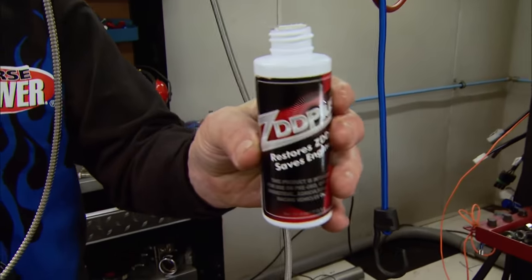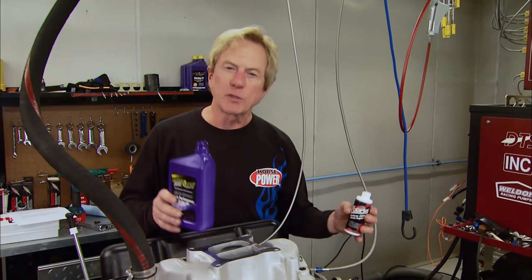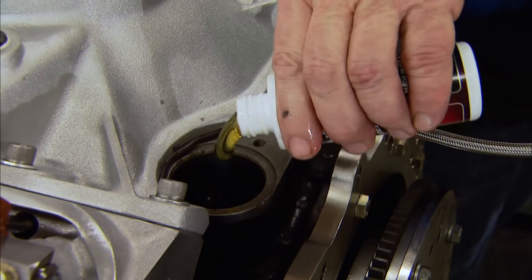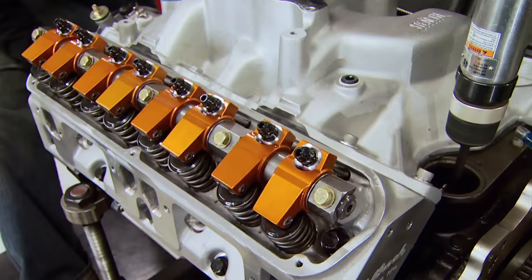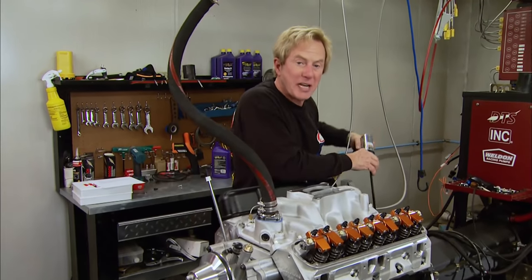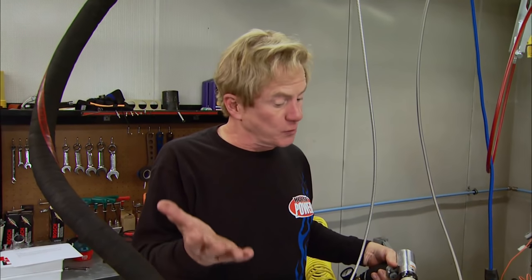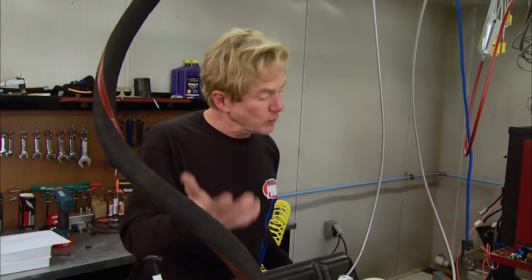Krower includes a bottle of ZDD Plus treatment with all the flat tappet camshafts they send out. Much like the rocker shaft treatment we saw earlier, this has lots of zinc and phosphorus which attract heat and form a protective film on the cam lobes and lifters. The oil that's supposed to be coming out of the rocker shafts — well, it's not. After priming for quite a while, Mike tries turning the motor over, and that does the trick. Here's what was happening: the holes in the camshaft are drilled at a 90-degree angle, and if they line up with the cam bearings, those holes get blocked and no oil reaches the top of the valve train. Turning the motor over freed up the flow.